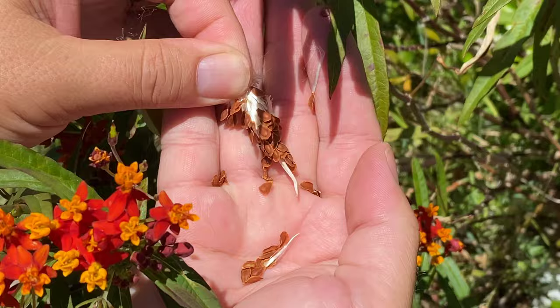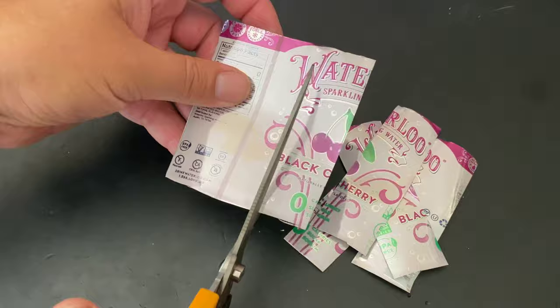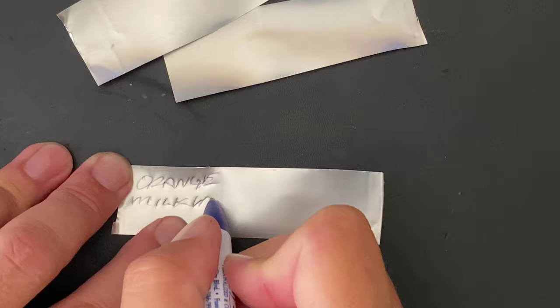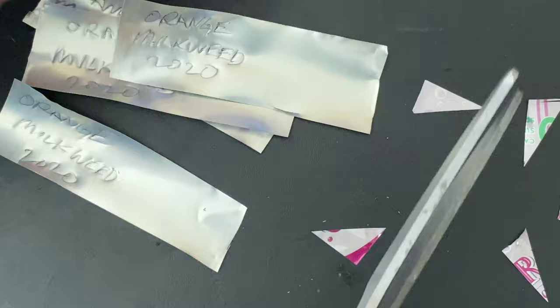I've cut a tin can — actually a soda can — apart and I'm gonna make some labels. This is a great way to label your stuff. I use a ballpoint pen and a soft surface underneath. I call it orange milkweed and I put the year on it so we know what it is. Cut the ends so they stick into the dirt easily. This is the best method for making tags — they don't fade and they don't disintegrate. Make some of these and they'll last forever.